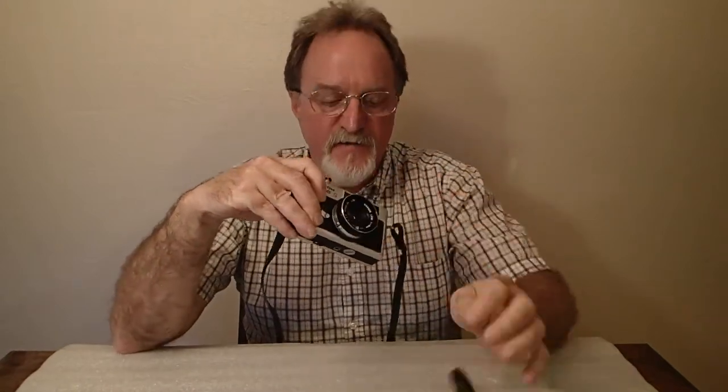Hello everybody. Our next camera is the Ricoh 500G. It was made by Ricoh's Taiwanese subsidiary starting in about 1972. This little rangefinder is shutter priority, and unlike a lot of the rangefinders of this era, it's also full manual. And without the metering, it can also work with a dead battery. It has a 40mm Raikkonon lens.